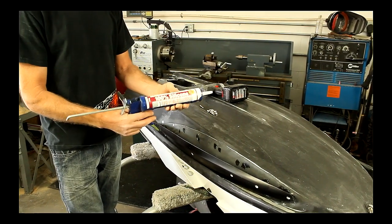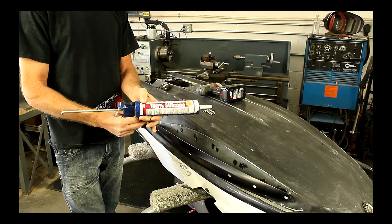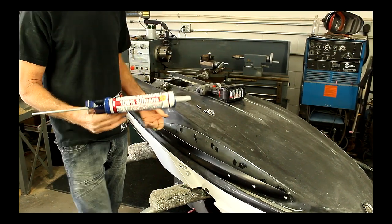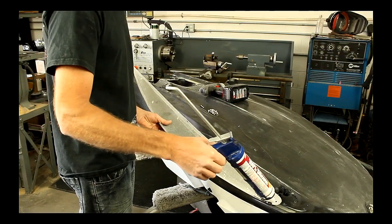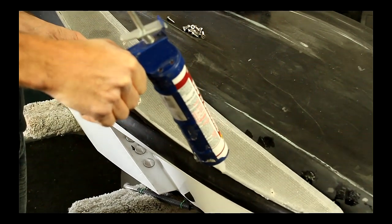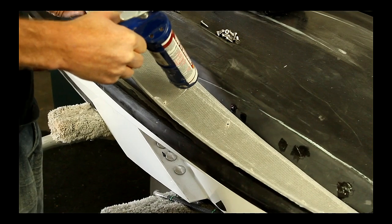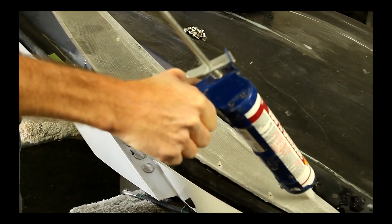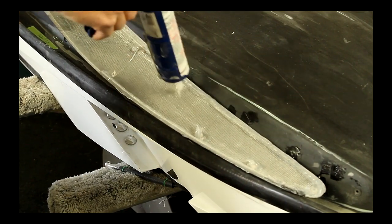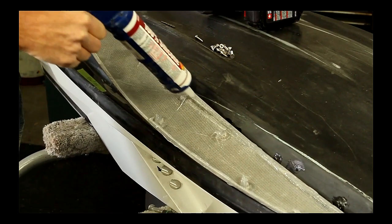This kit is going to come with a basic 100% clear silicone. Clear seems like it dries the fastest compared to black or gray. So we're going to run a bead along the edge, and feel free to be pretty liberal about your bead. Put it all over and around the bolt holes on the inside — it's not a bad idea. The silicone is there to seal up the sponson.